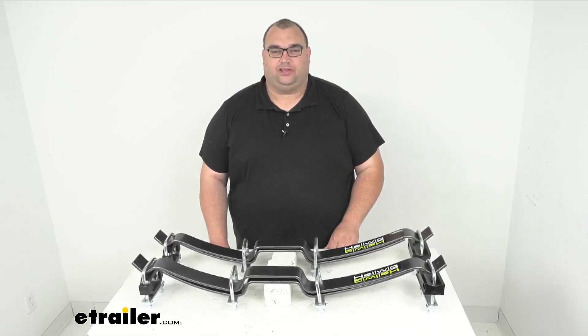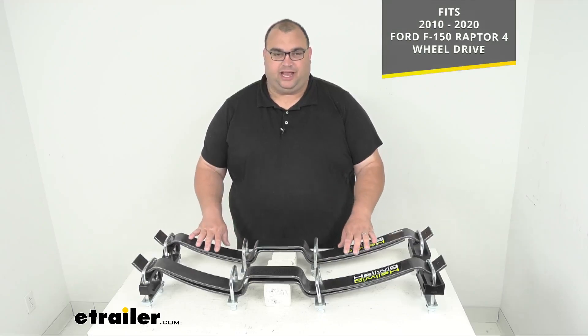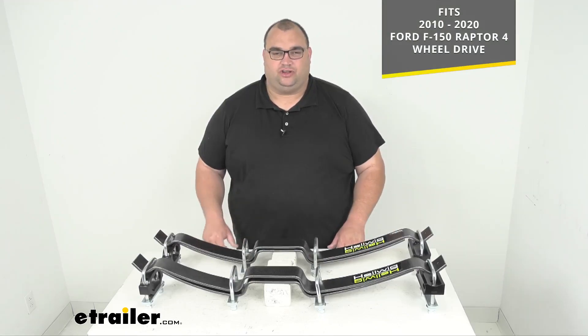Hello neighbors, Steven here with eTrailer.com. Today we're looking at the Helwig Pro Series Helper Springs for Above the Axle. Now folks, this is a custom fit application, so please make sure you're using our fit guide here at eTrailer.com's homepage.